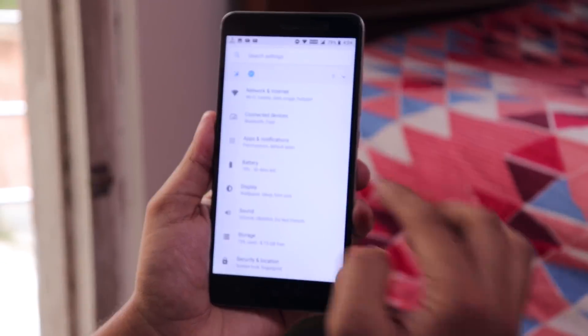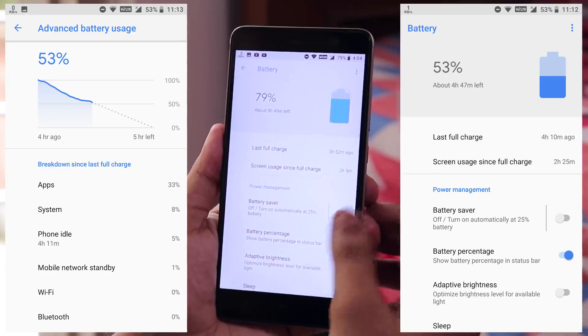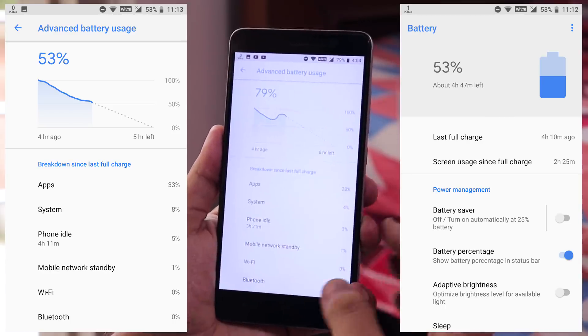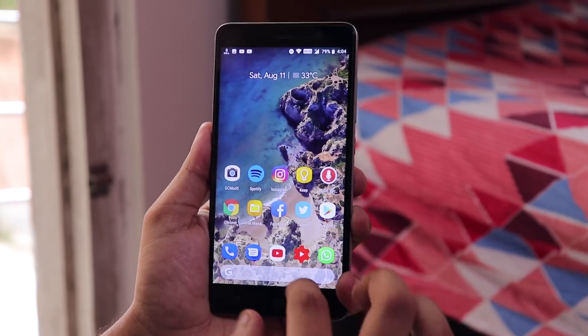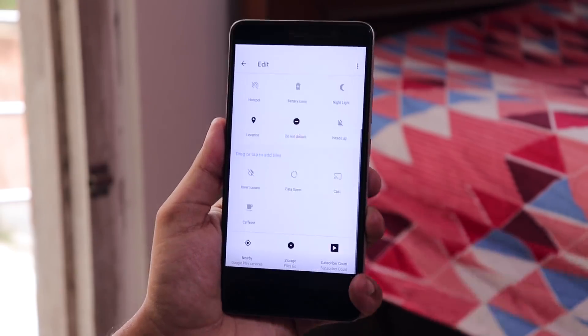Inside Battery we have the battery percentage option. It can get you close to 4 or 4+ hours of screen-on time depending on your usage, which is decent enough considering this phone and its battery are more than 2 years old now. Here is the quick toggles panel, and you can edit and add more quick toggles by just tapping them.